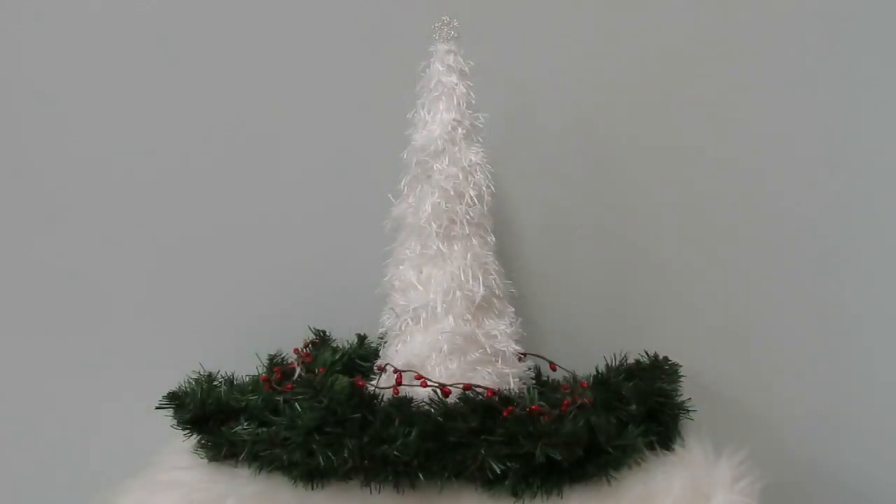Thank you again so much for watching today's episode along with the other episodes in this series. I really love how this final tree turned out and feel that this eyelash trim was perfect for creating a gorgeous winter tree with very little effort. I also love the final effect of the beautiful rhinestone bling placed on top. As much as I have loved creating this series, I'm going to have to stop for now as I have other Christmas projects to continue and I'm pretty much out of paper mache cones. I'm hoping to be back next year during the holiday season to create a few more of these trees. Happy holidays, and until next time, happy crafting!